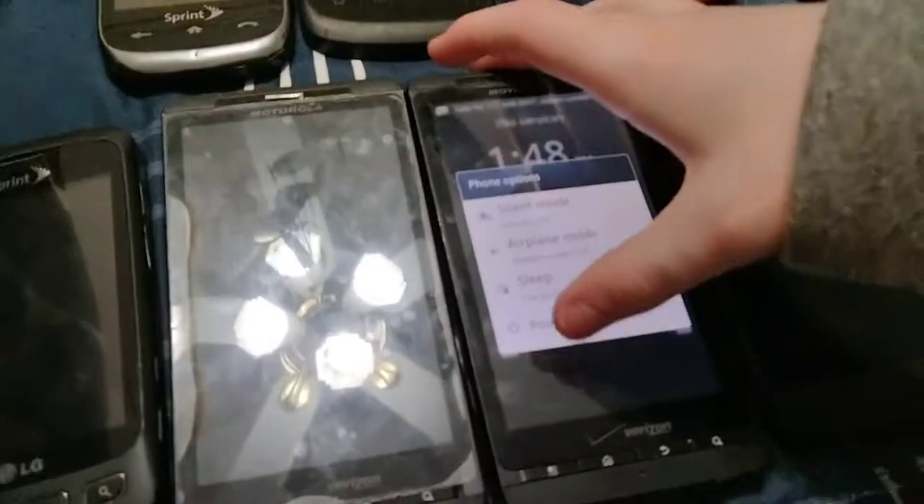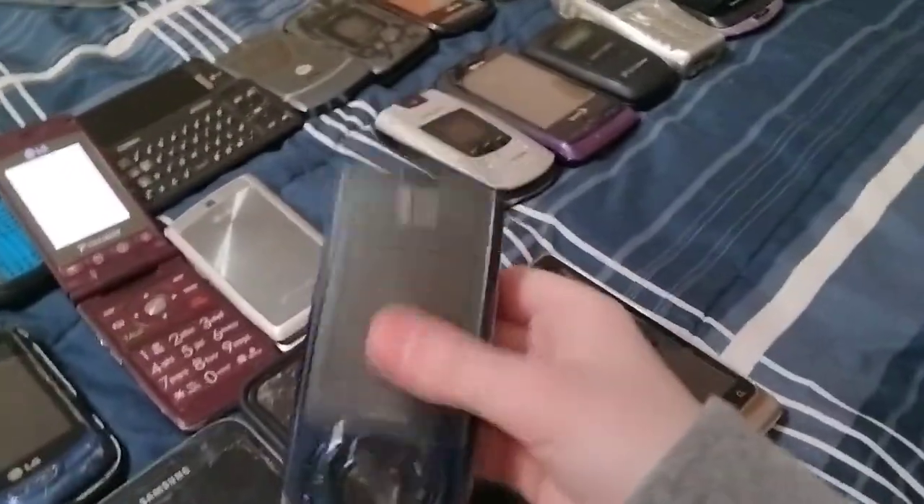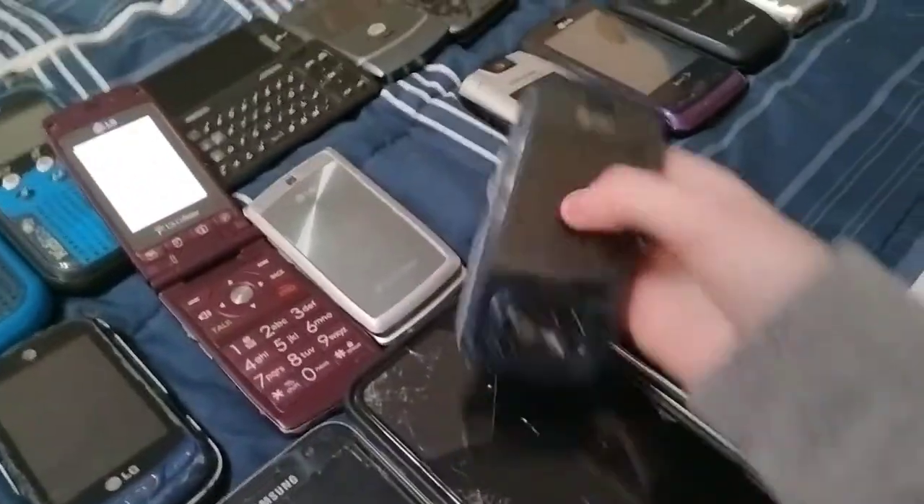I'm going to shut this one off so it doesn't make any noise. Here's my Pantech Splash on AT&T — this is untested.